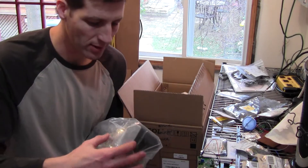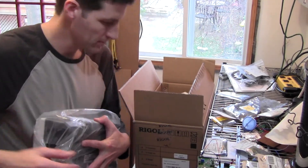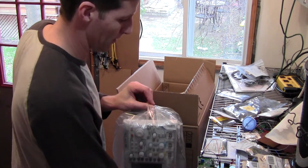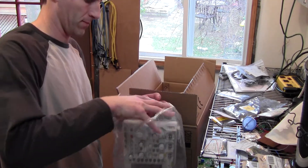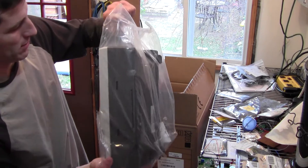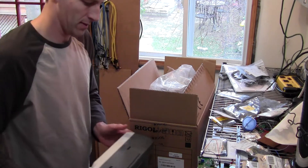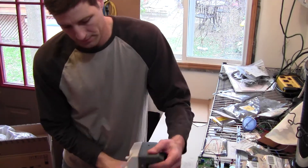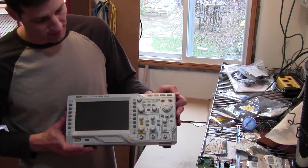And here is our scope. That would be the obligatory silica gel. Okay, let's get the box out of the way. Brand new scope — and there you have it. That's what's in the box.